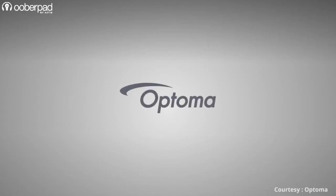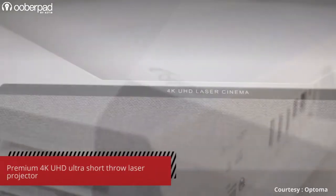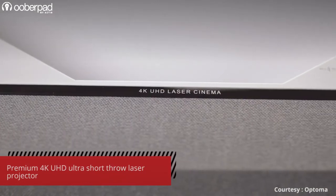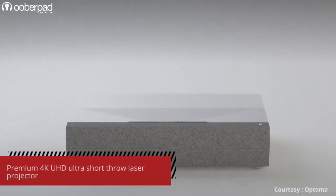Hello and welcome to UberPad, India's first smart AV e-commerce store. Today we're doing a feature roundup of the Optoma Cinema X P2, a 4K Ultra HD Laser Home Projector with a built-in Dolby Digital 2.0 soundbar. This premium projector from Optoma crams a whole lot of smart features into a slick-looking package.